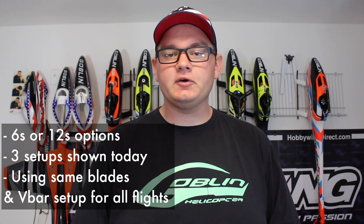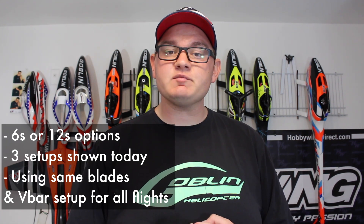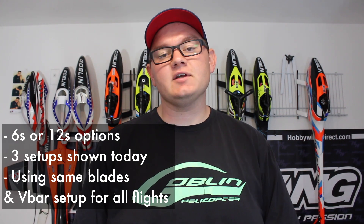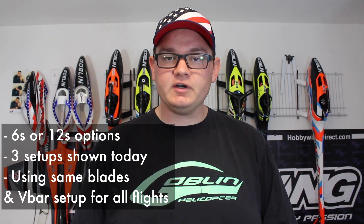There are really two main ways that you can power the Kraken 580. You can either use a 6S power setup or a 12S power setup, and today I'm going to show you three different setups that you can use. For comparative purposes, I'm using the exact same helicopter for every flight, the exact same V-bar setup, and SAB 570mm main blades.